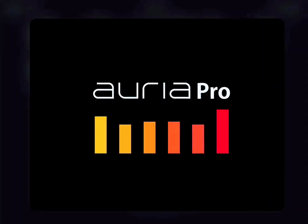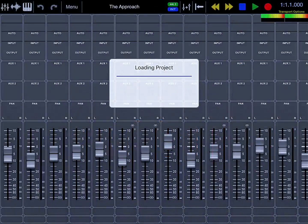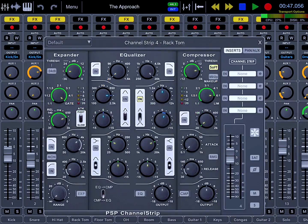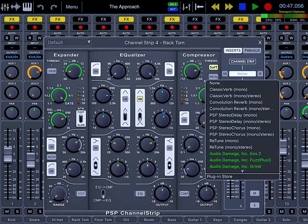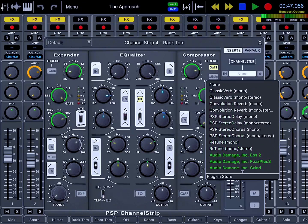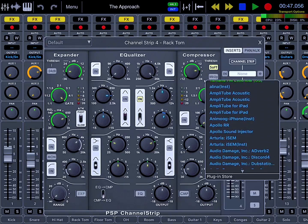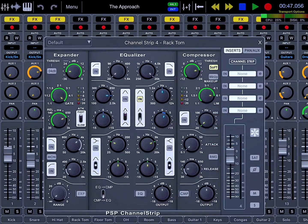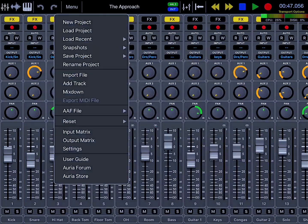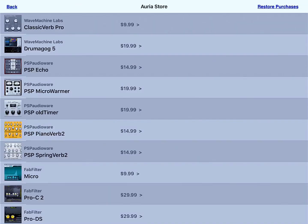Let's move out of Cubasis and open Auria. Auria is a different kind of DAW, more geared toward the Pro Tools-type user. It's a very cool DAW — it has a channel strip on every channel made by PSP Audioware. If you use desktop DAWs you should know who PSP is. You can also use your Audio Units in this app, and as you can see they're all here. You can add any of them into your projects, and you can also use InterApp Audio and Audiobus.